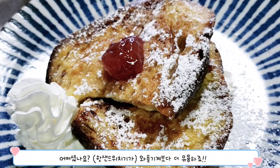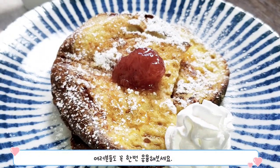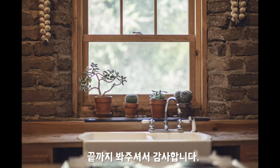어떠셨나요? 와플 기계보다 더 유용하죠? 여러분도 꼭 한번 활용해보세요. 끝까지 봐주셔서 감사합니다.